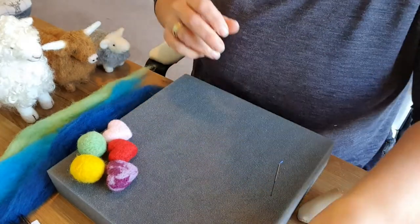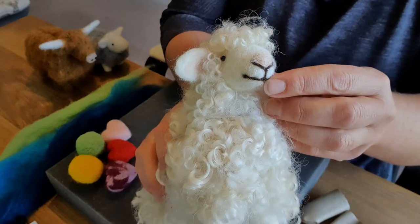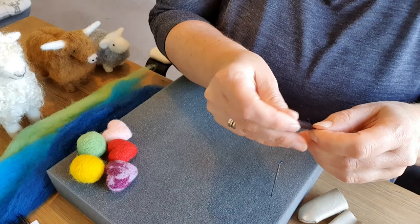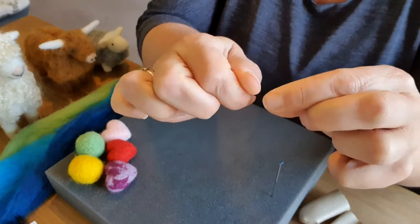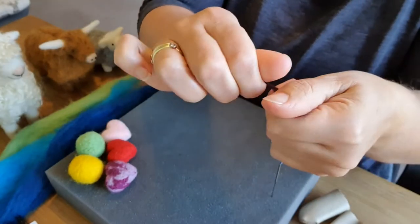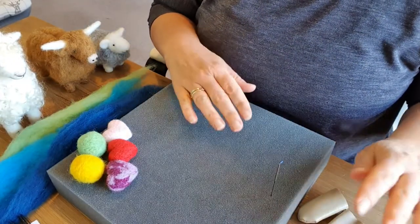When you are doing details such as a tiny cute face, you use a darker wool normally. A lot of people make mistakes — they grab a great big bit. You literally need a tiny amount, absolutely tiny. Give it a little twist and start with less when you are doing details.